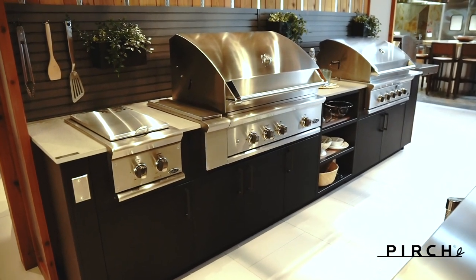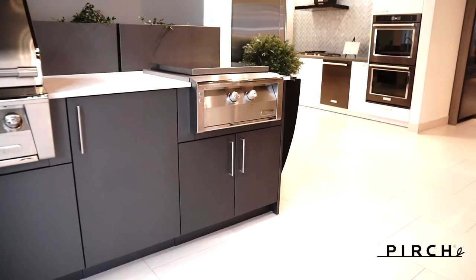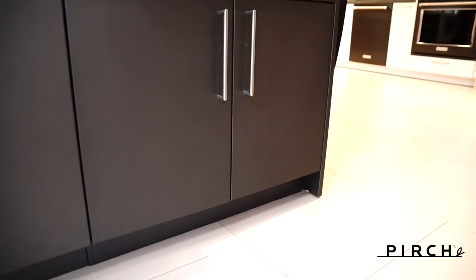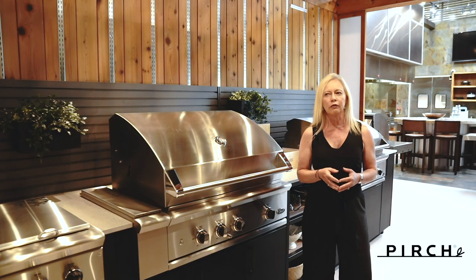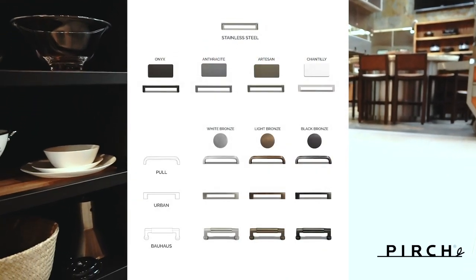The Urban Bonfire cabinets are constructed of marine grade aluminum with a powder coated finish that's available in several colors. The textured surfaces give your cabinets a style and tactile quality that looks and feels elegant. On top of that, you can match the color you choose with a full line of hardware to create a sleek and timeless look that will last for years to come.